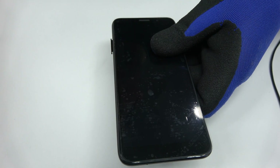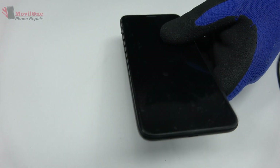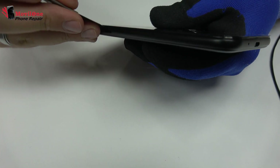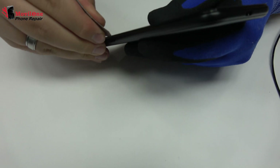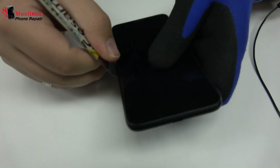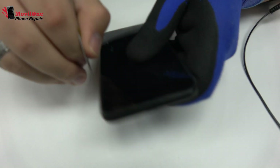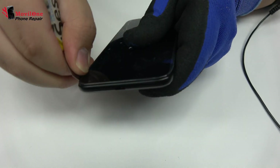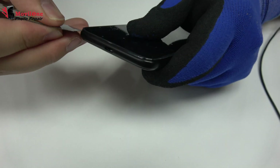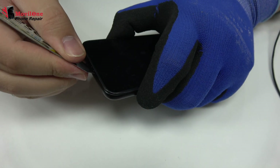We eject the SIM tray and the microSD tray. We remove the back cover.